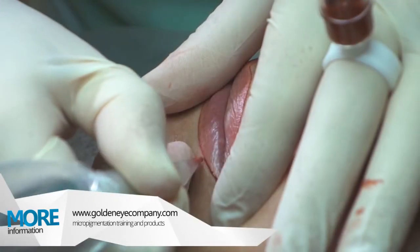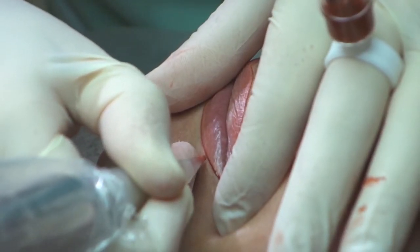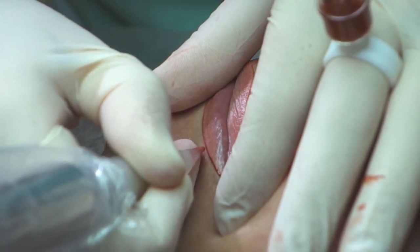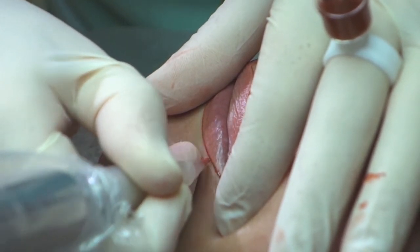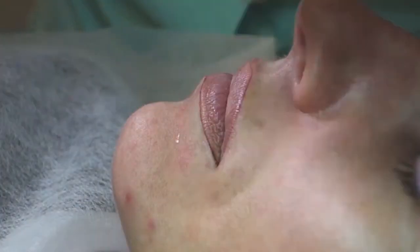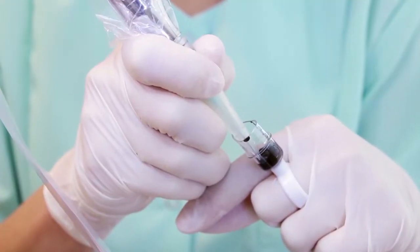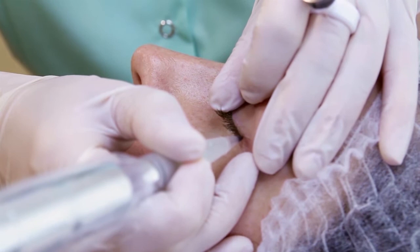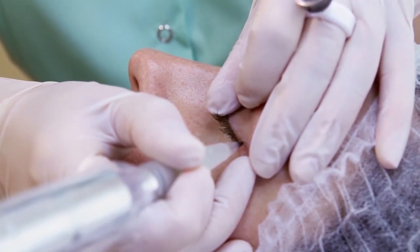Visible and precise lip contours are also made with applicator number three micro. This needle is also useful for making eyelash enhancer or strong eyeliner effects.